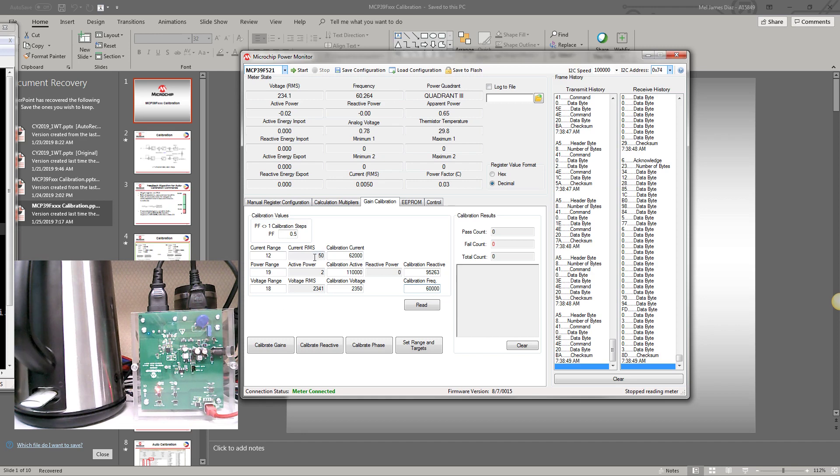The current RMS, active power, voltage RMS, and reactive power shown here are the measured values from this meter. When we read this, it should show the voltage and the current. Those are the correct values. So when we click 'Calibrate Gains', it should compute the gains for the voltage and current.